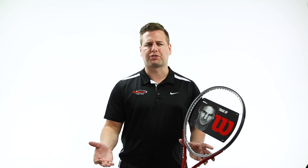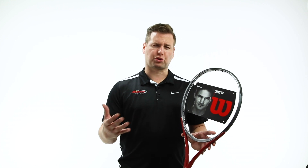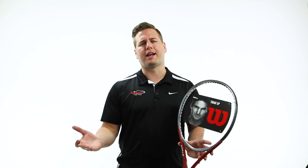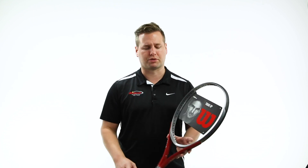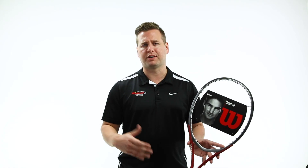So with the 103 square inches, 10.3-ounce strung weight, and a unique 16 by 18 string pattern, the Triad XP5 is the perfect frame for that player with a shorter, more compact swing looking for a user-friendly frame that blends good elements of comfort, power, and control. It's the Triad XP5 from Wilson, and it's available at Midwest Sports today.